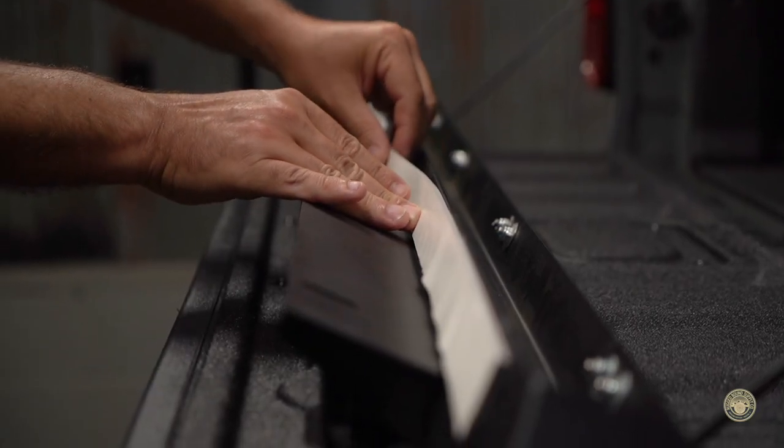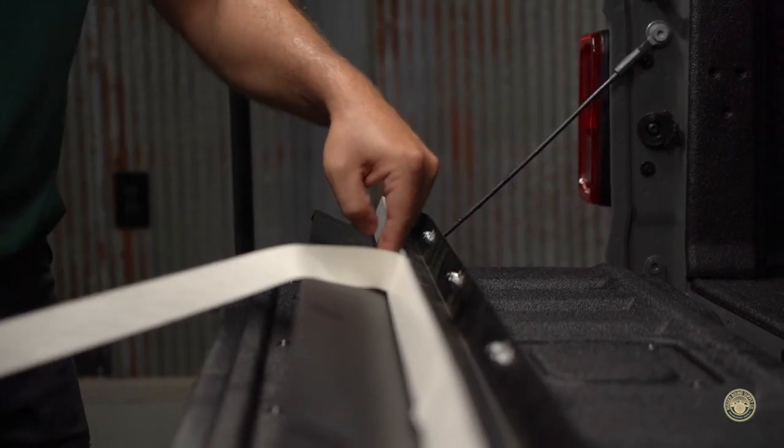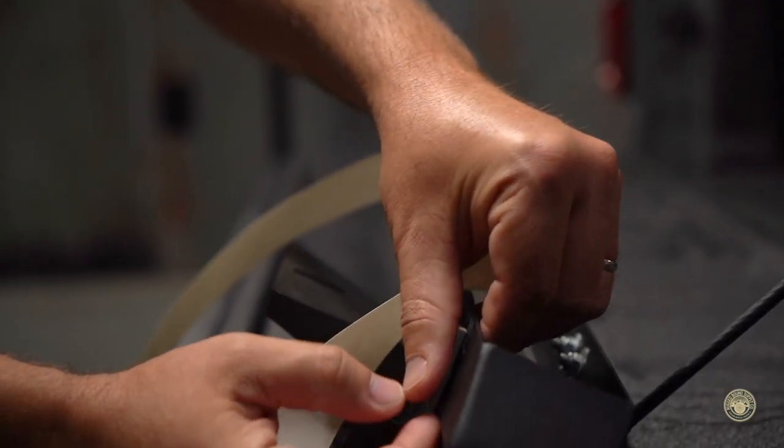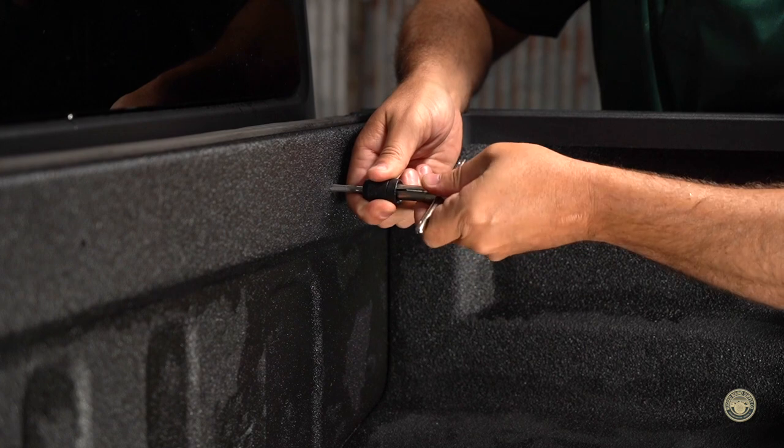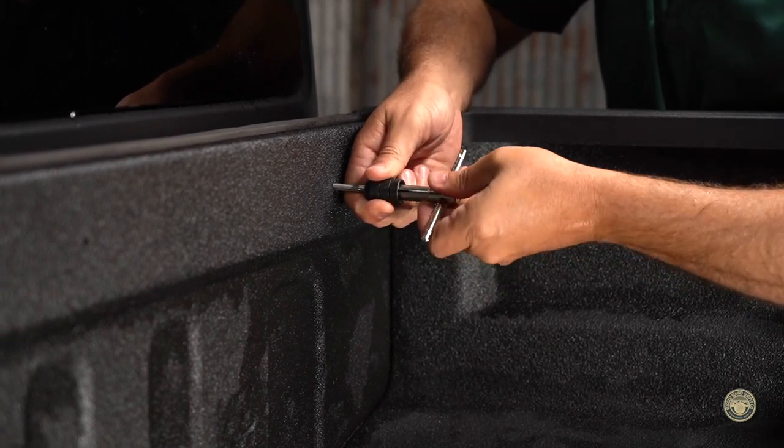Cut to the appropriate length and apply. You may need to apply more than one layer of foam to fill the gap. If your truck has a bed liner applied, you may need to clear the holes with an M6 tap.